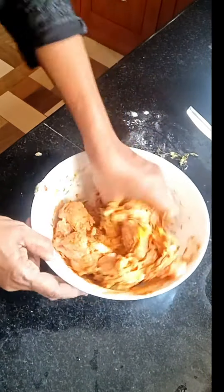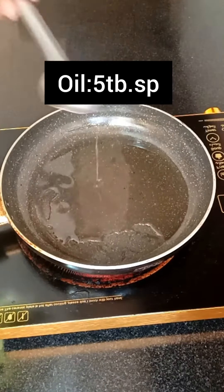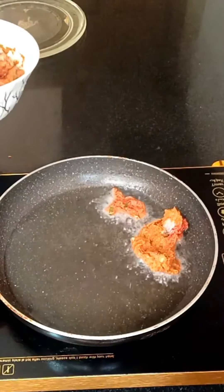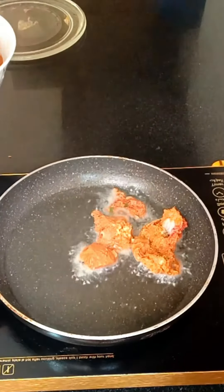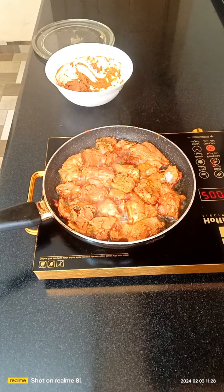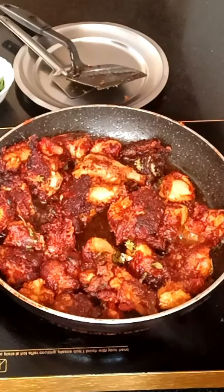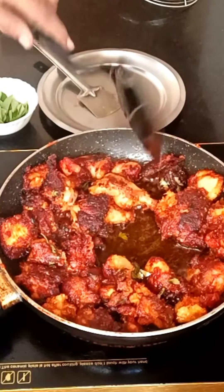Kashmiri chili. About 1/4 to 1/5 cup of tea, salt. We will add a garam masala and we will add a little bit of bread.